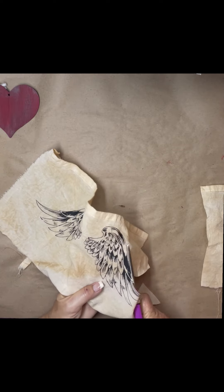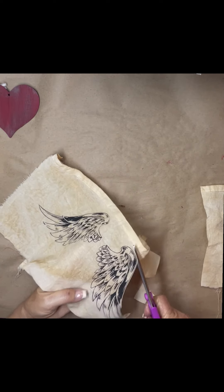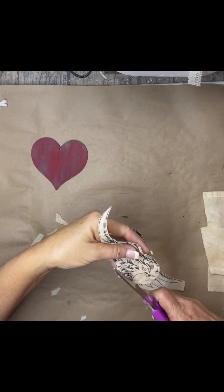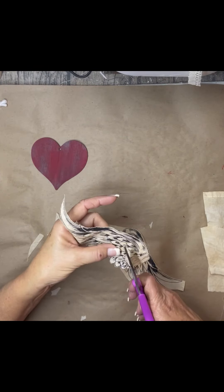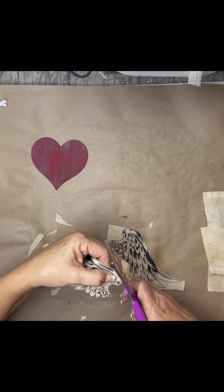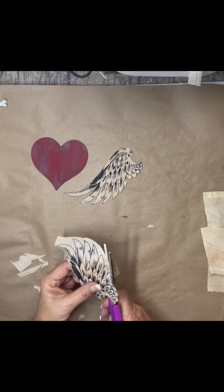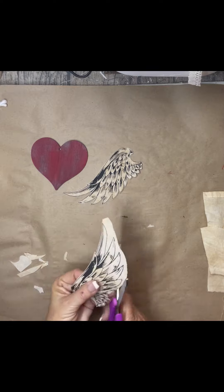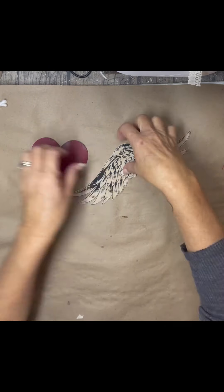So then I cut them out. At first I was going to try to keep it as one piece and just put it behind the heart, but it didn't work out, so I did separate them. I cut them apart — it took a little bit because of the feathers, but it's so worth it. I'm just sitting here in my gray afternoon watching TV, so it's fine.